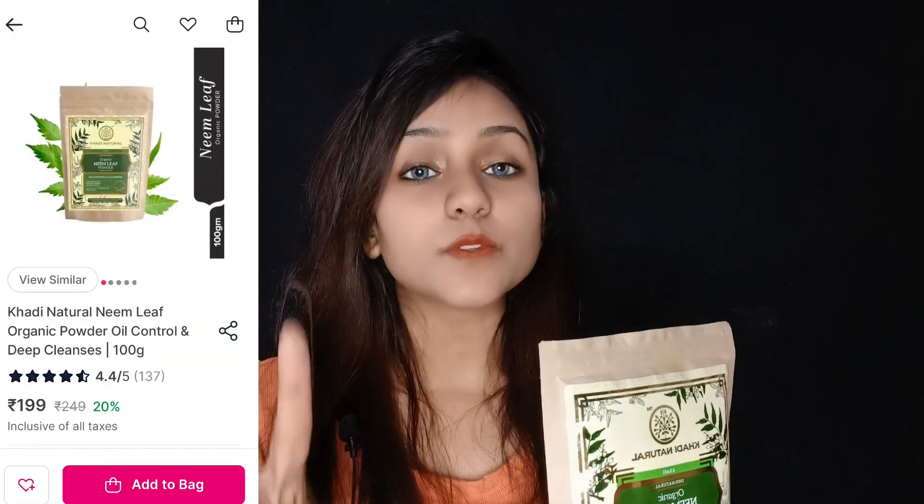This is my second packet, so I will show you that from the first time when I was using it. Let's talk about the quantity and price — the quantity is 100 grams and the MRP is 249 rupees. You can see the online price on the screen.